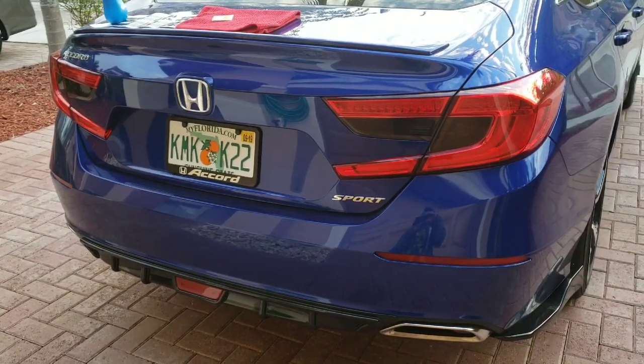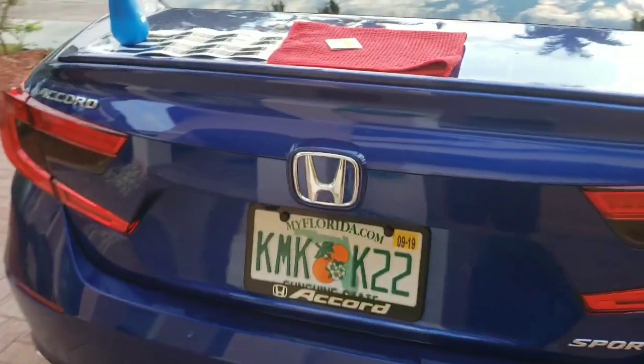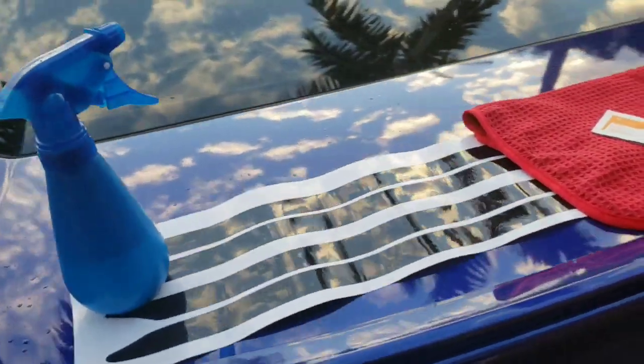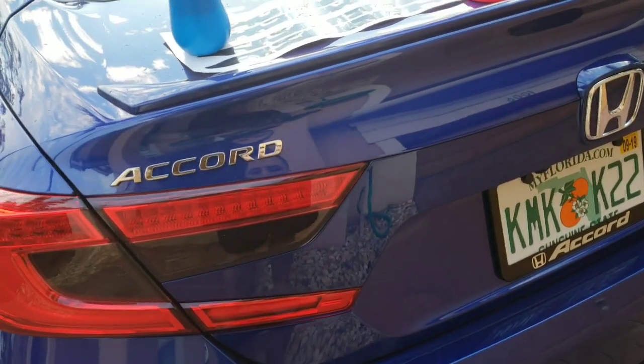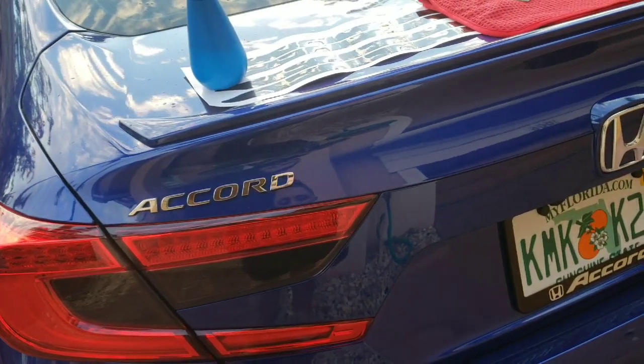Hey, what's going on guys, Boosted Whips here. Just wanted to do a quick video on a prototype test fitting I'm doing. I have a partnership now with Crooks Motorsports. If you remember, I installed the reversed tail light overlays over it as well as the turning signals.